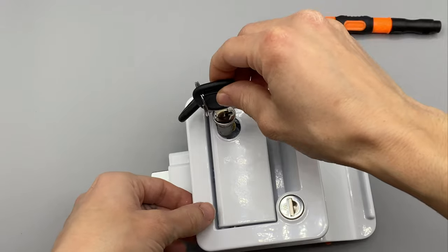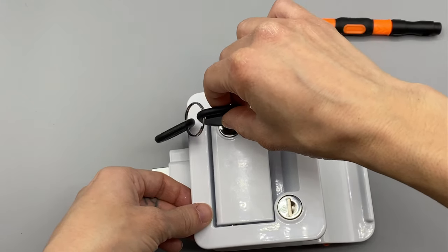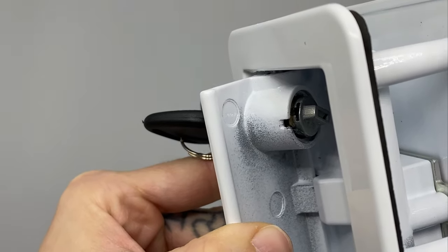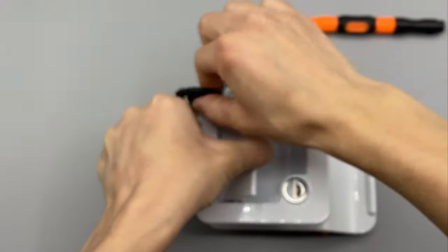To get it back in, you're going to lean it in a little bit so it doesn't catch on that tab. Go ahead and put it into place. Make sure the tab locks back into position, and then go ahead and check that it locks and unlocks the handle — and then you are all set.